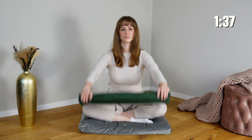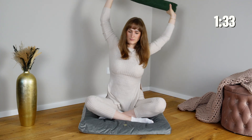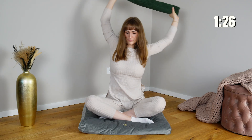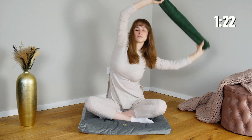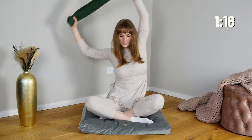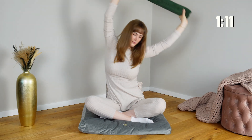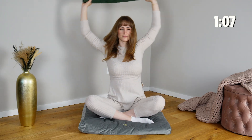Hold a towel stretched between both hands and gently lean side to side, allowing your spine to move and your sides to lengthen. This exercise activates the lateral muscles and fascia while creating subtle spinal articulations, sending rich sensory feedback to your nervous system. By engaging these stretch receptors, your body receives signals of safety and release, helping to ease tension, reduce protective holding patterns, and promote a calm, regulated state throughout your upper body and core.